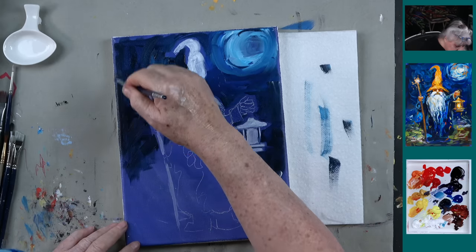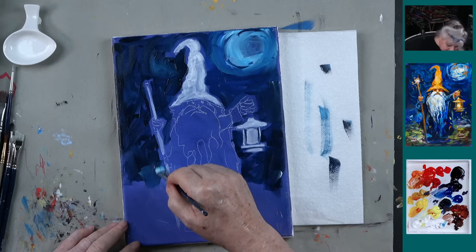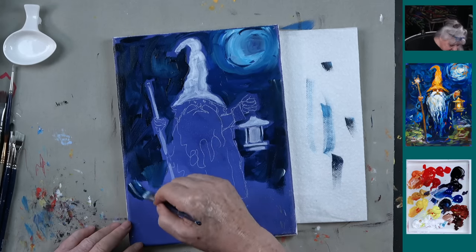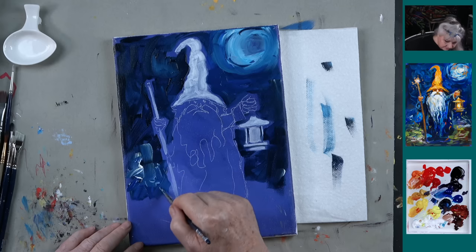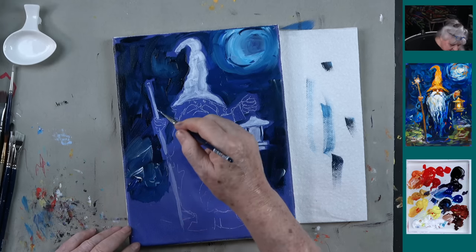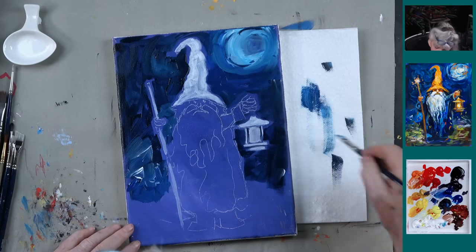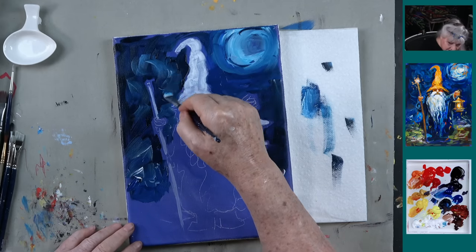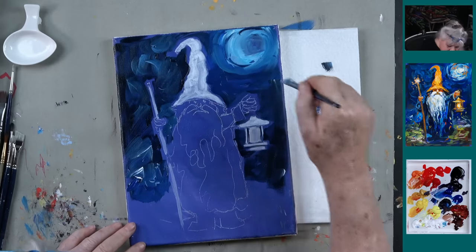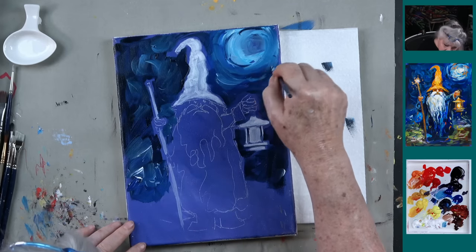We're going to add a little bit of blue to this down here — just a little phthalo blue to the Payne's gray and a little bit of white. So we're just going to kind of change the colors. Here's a little zinc white — that will lighten something up sometimes. Now a little white and phthalo blue. Now swirl this around, give it a little life. These are energy swirls — he's a wizard. These kind of markings are a legitimate art thing. They're like energy swirls — actually a movement thing.